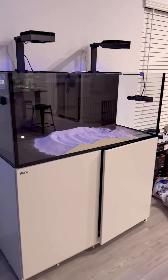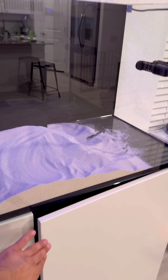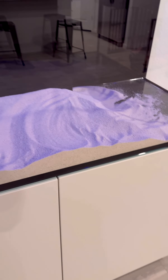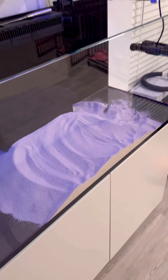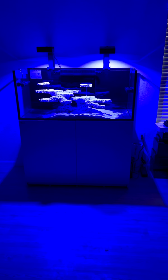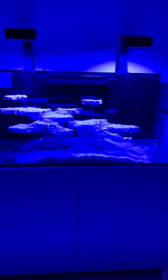Just waiting for the scape to see how this is gonna work out. There it is — rock has been placed. Look at that beauty, doesn't that look so beautiful?